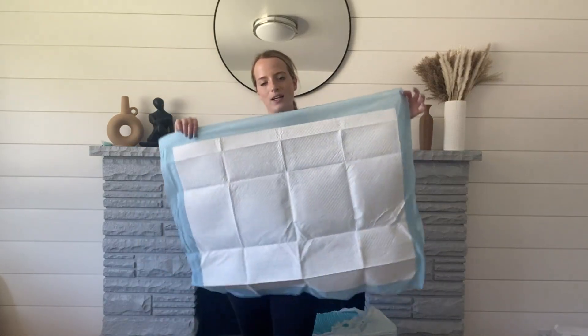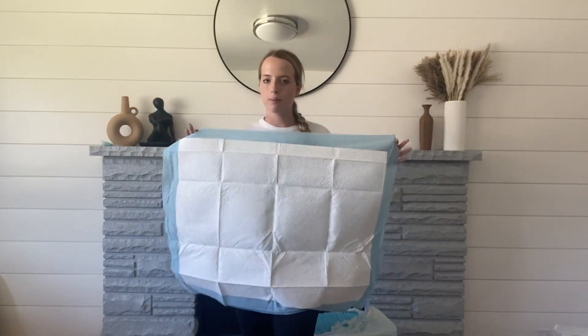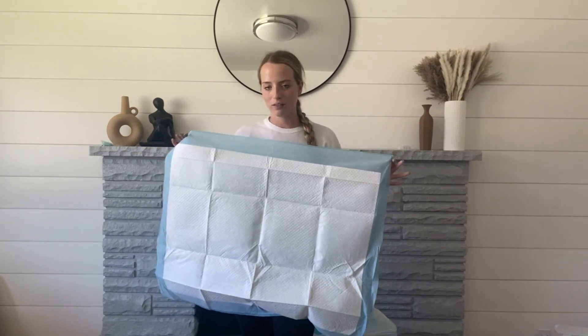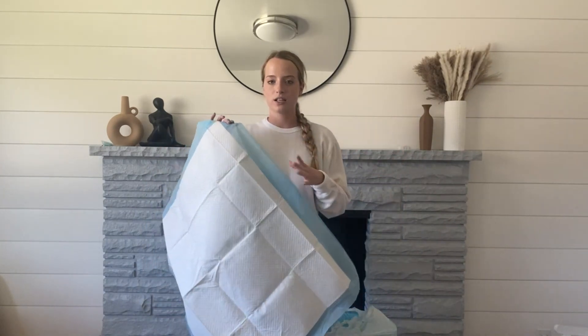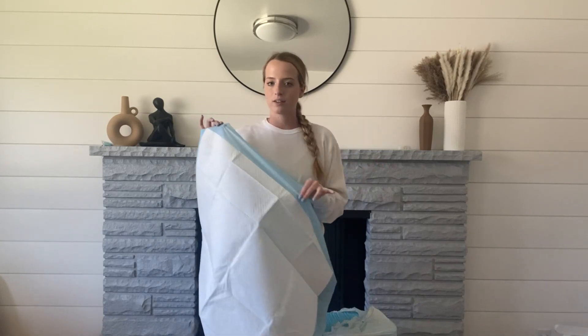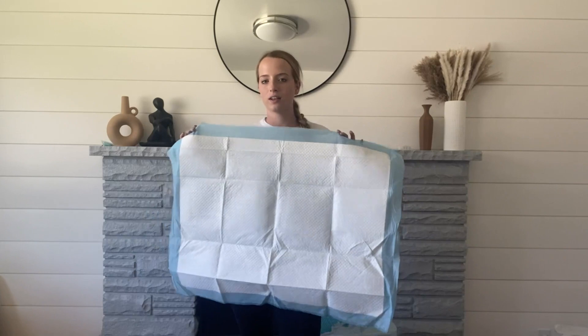Hey guys, it's Jayla. Today I wanted to hop on and talk about these potty training pads for your dogs. I absolutely love this product. I've been using this for quite some years. I have potty trained multiple dogs and every time I've potty trained a dog, I have definitely used these.